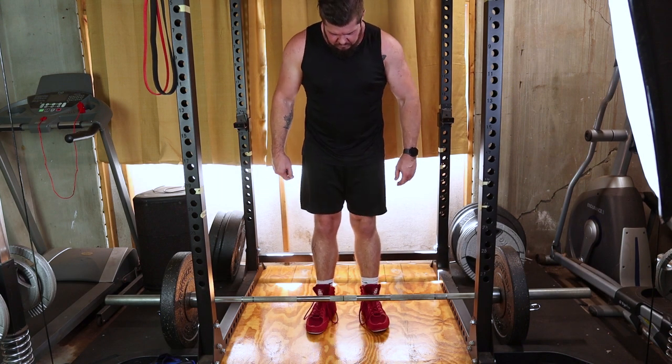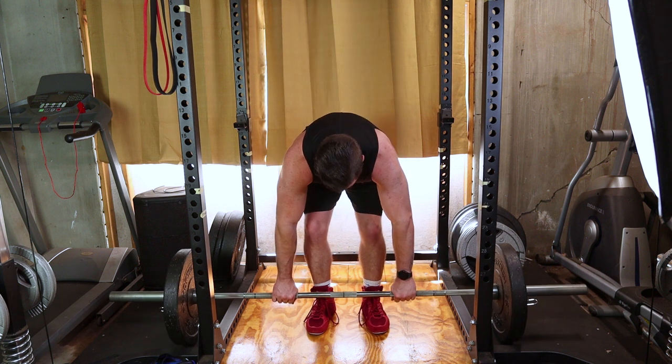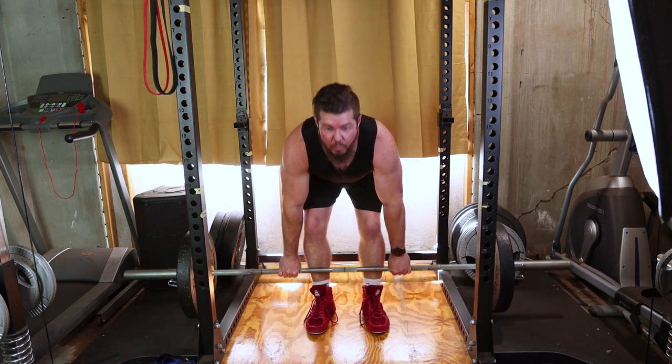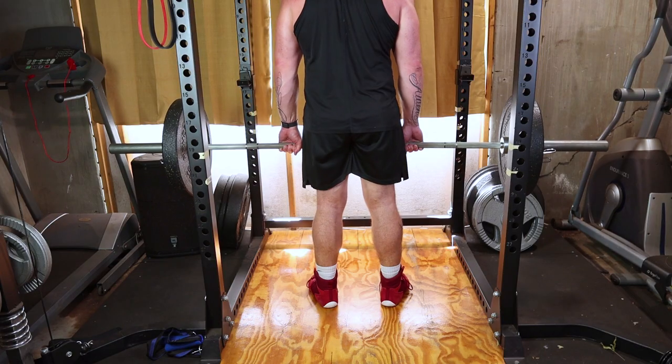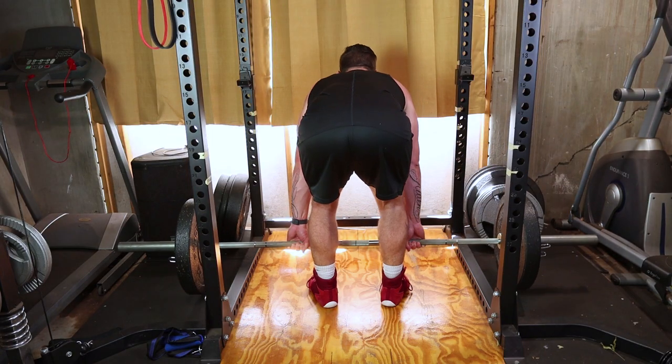Start by grabbing a barbell with an overhand grip, hands shoulder-width apart. Stand with your feet hip-width apart, toes pointing forward. Let the barbell hang in front of you at arm's length.